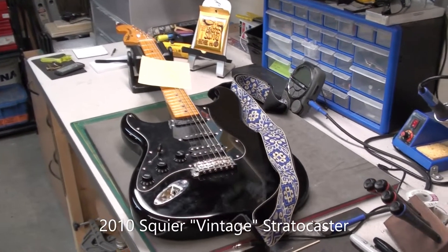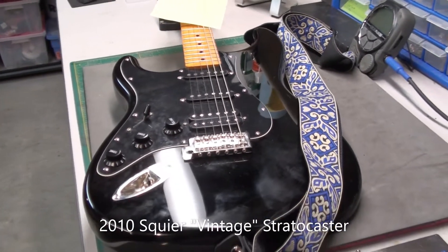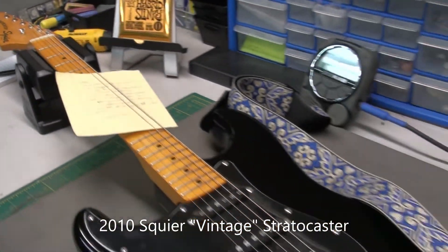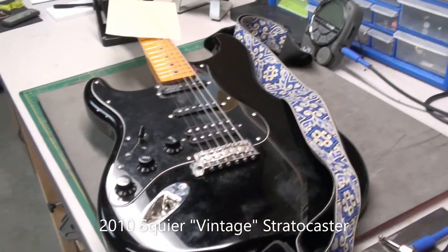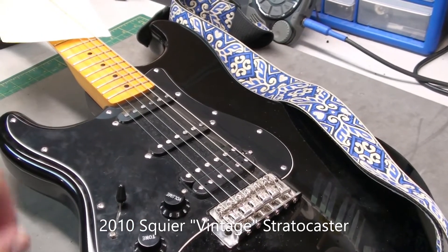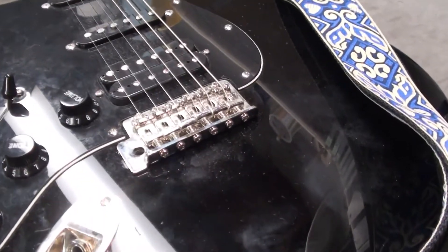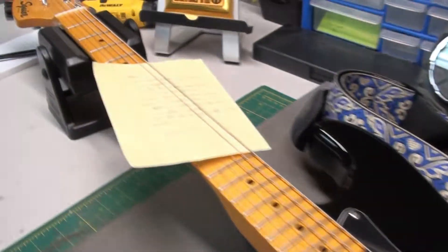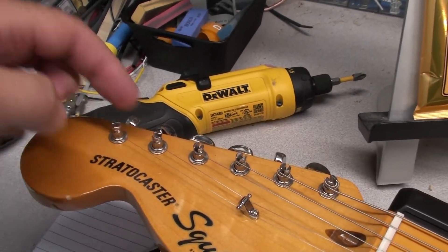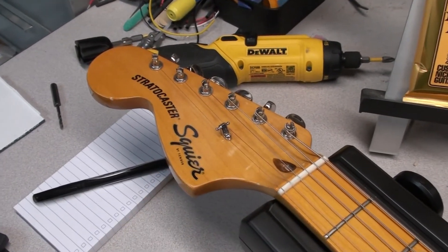Here's what we have on the workbench today. It's a nice Squire Stratocaster in a vintage style. It's left-handed, so it's backwards. It has an HSS configuration — humbucker, single coil, single coil — standard five-way switch, control knobs, tremolo bridge. I like the vintage style tuners with the open post hole, the split post hole, and I like the big headstock as well.